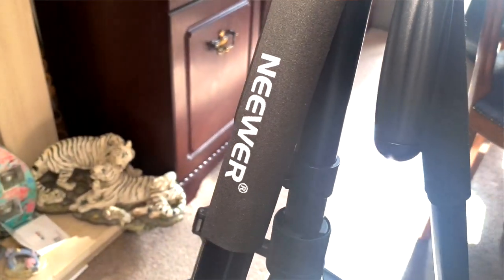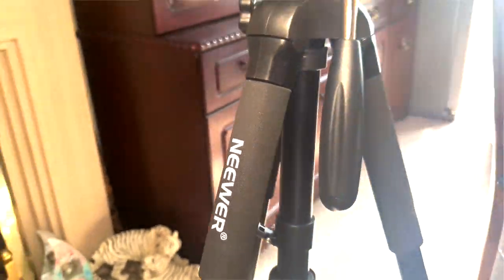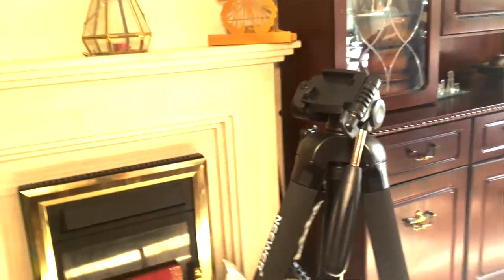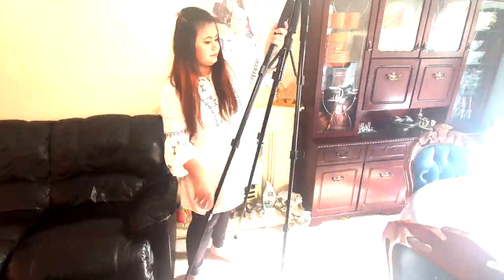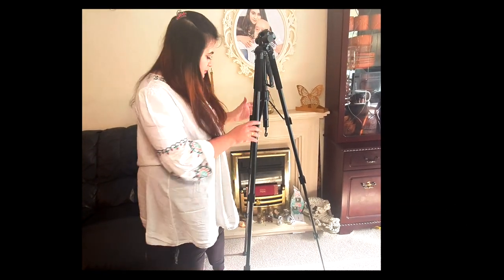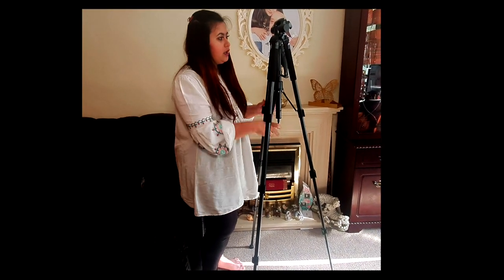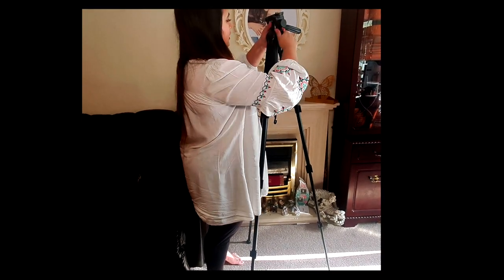Now onto the tripod. I have this Newer tripod, it's a two-in-one and becomes a selfie stick as well — I'll show you in a second. It can be as tall as me, which is great. It's an Amazon Choice item at a very reasonable, affordable price.